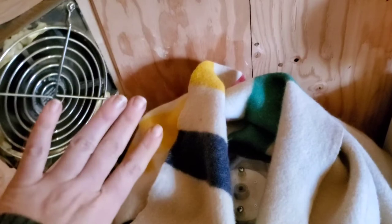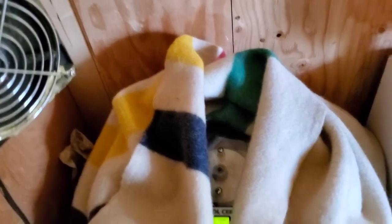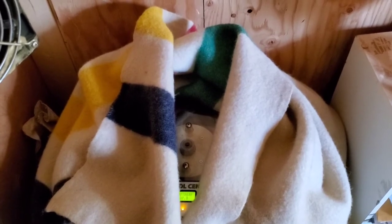If you see here, this fan blows heat directly from our wood stove into our living quarters, so lots of dry moving air that comes in over top of this egg incubator.